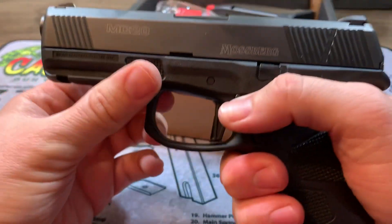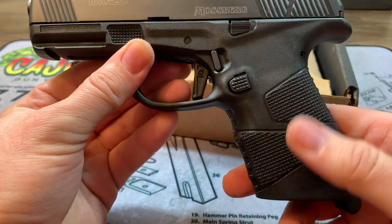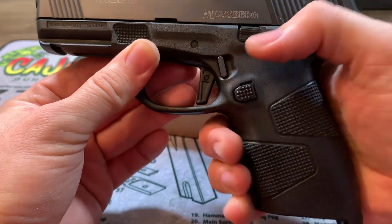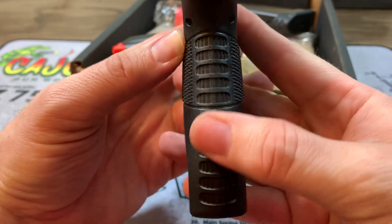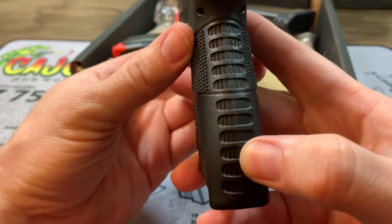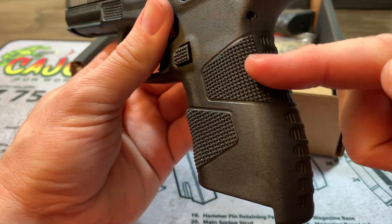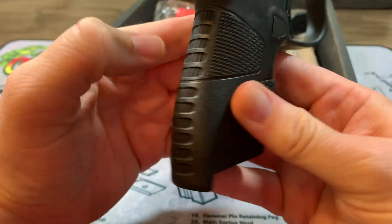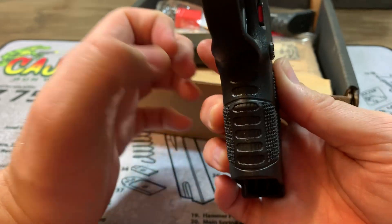Very comfortable in your hand. One of the things you see right here is this grip texturing — I really like that. It feels really good, it's not very abrasive, but it gives you a good grip on the sides of the frame. When you continue to the back, you have that fairly smooth back texturing. I don't know why so many companies are doing that. I would have much rather seen them continue this texturing all the way through to the backstrap area — I think it would have been perfect.